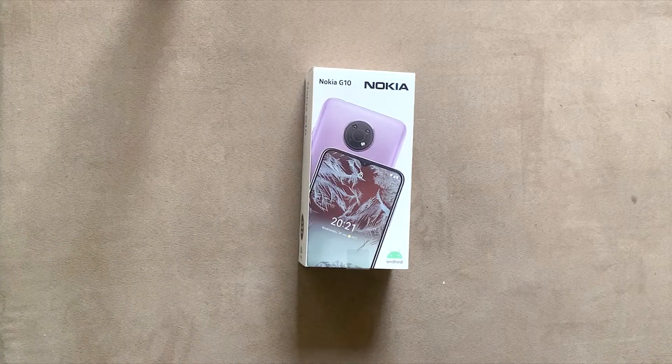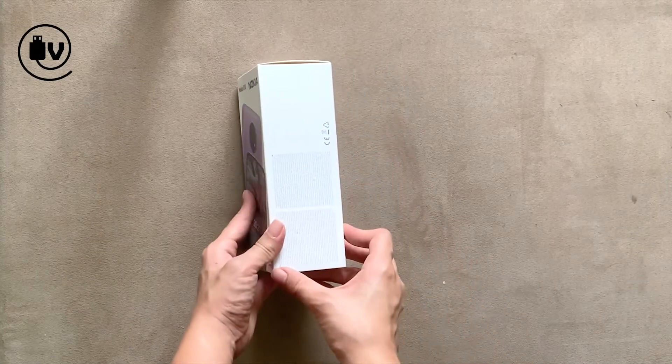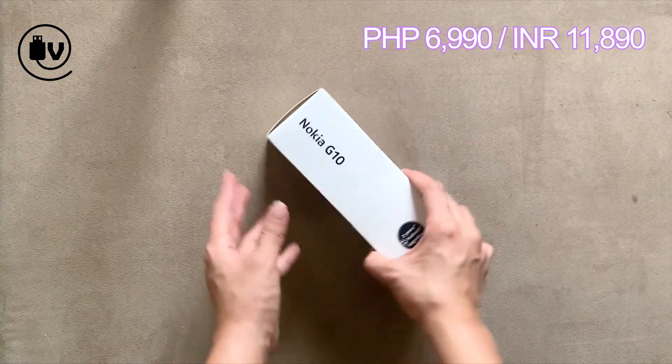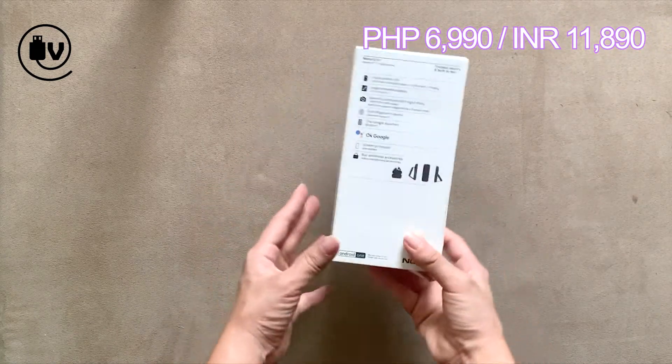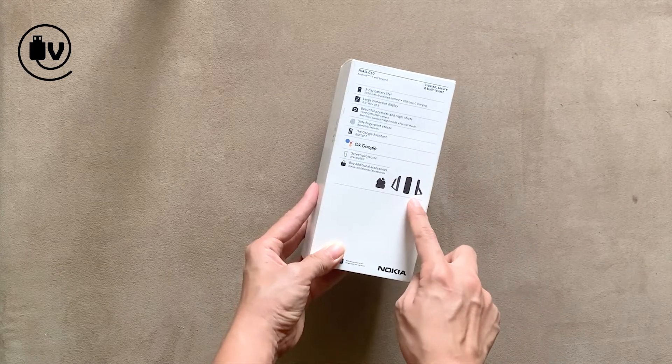Welcome everybody to another episode of the Unboxed Minute. Today we're going to be looking at the Nokia G10. Flipping the box around, you can see that it's an Android phone, and at the rear is a list of specs and what to expect in terms of battery life, screen size, etc.